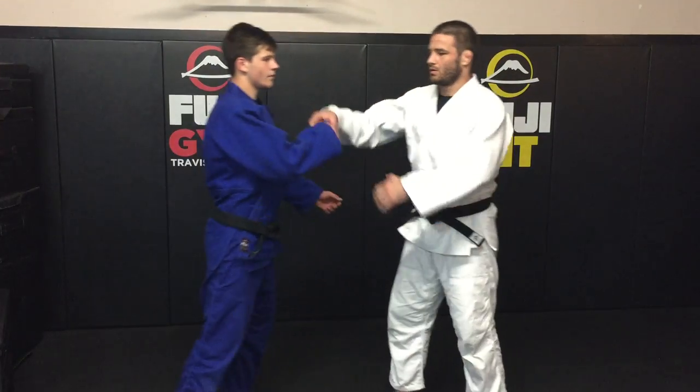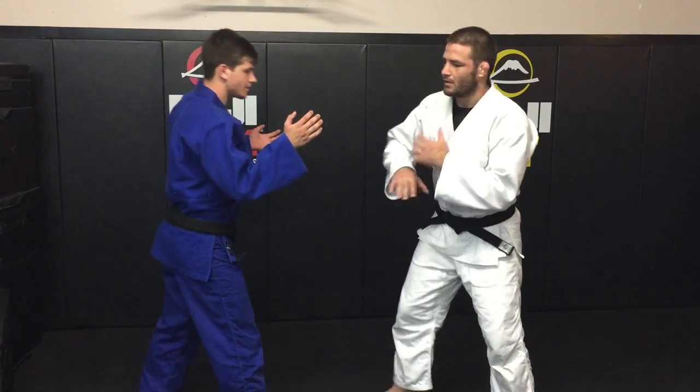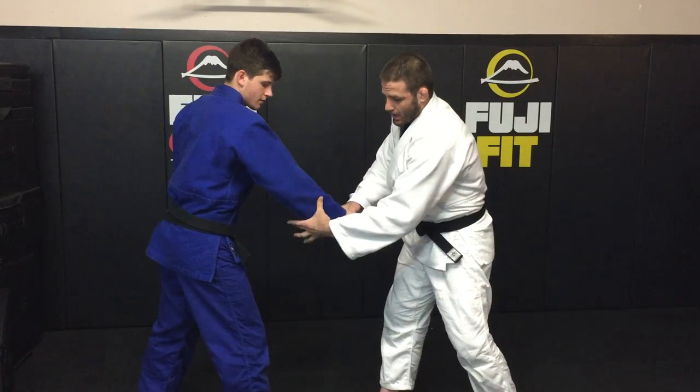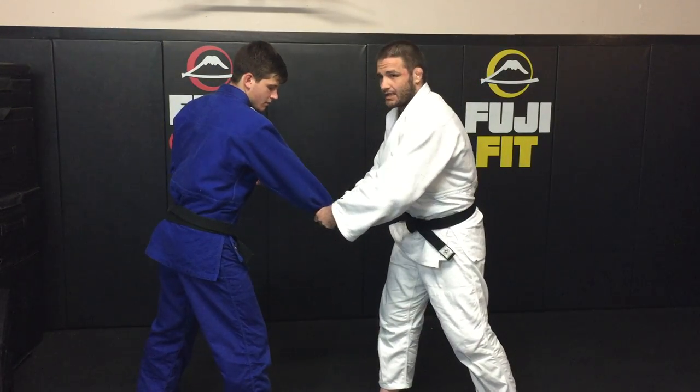So we're in this position, same side, right on right. We're coming in — boom — we're cross gripping the hand, coming down, and we're feeding the gi into our hand.